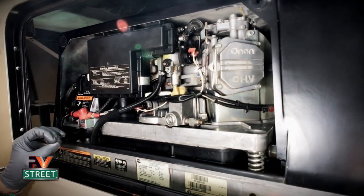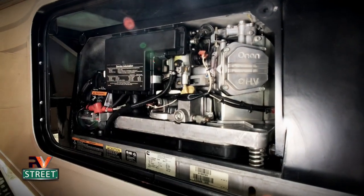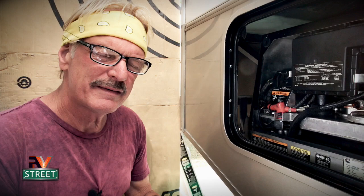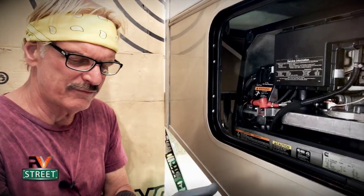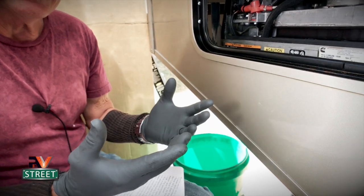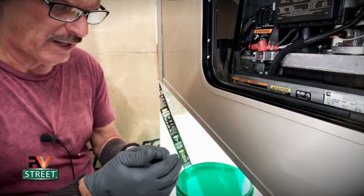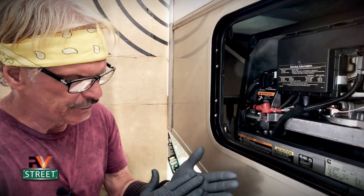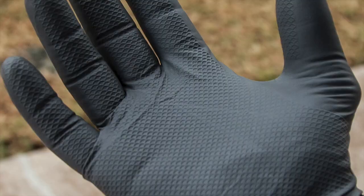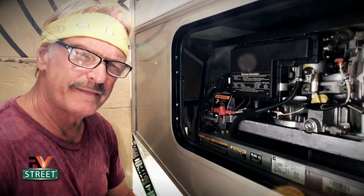You have all connections cleaned and protected, and the entire generator wiped down. One quick tip about the gloves I wear — these are not the same gloves I use when changing sewer hoses; these are the ones I use when wrenching on stuff. The texture on them allows me to get a good firm grip on my tools so I don't slip.